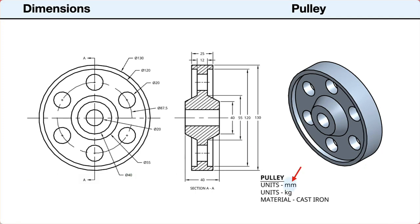First, the dimensions are in millimeters. The outside diameter is 150 millimeters. The center shaft hole has a diameter of 20 millimeters. The outer rim has a width of 25 millimeters and is 5 millimeters thick. The web has a thickness of 12 millimeters. The center hub has a thickness of 40 millimeters. Its outside diameter is 40 millimeters; its inside diameter, where the hub meets the web, is 55 millimeters. The holes have a diameter of 20 millimeters, with centers of the six holes evenly spaced on a circle center line with a diameter of 87.5 millimeters. The mass units are in kilograms and the material is cast iron.